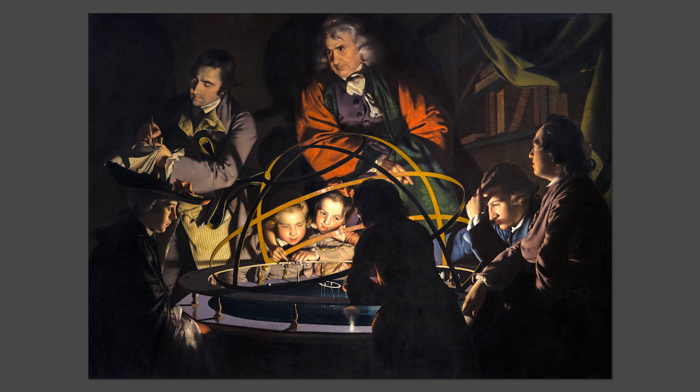In the early 1760s, Derby played host to James Ferguson, a Scottish astronomer and instrument maker. But it also boasted its own homegrown community of scientists, including John Arden and Washington Shirley, the fifth Earl Ferrars. With the help of local friends, Shirley had mapped the transit of Venus in 1761, his observation of which helped determine the distance between the Earth and the Sun and earned him a fellowship of the Royal Society.